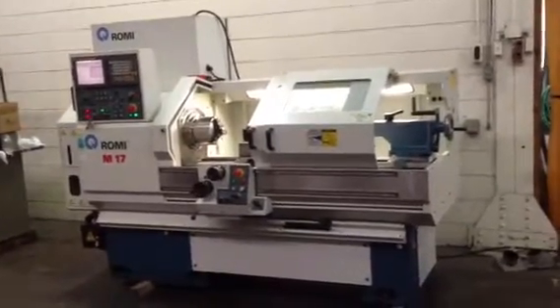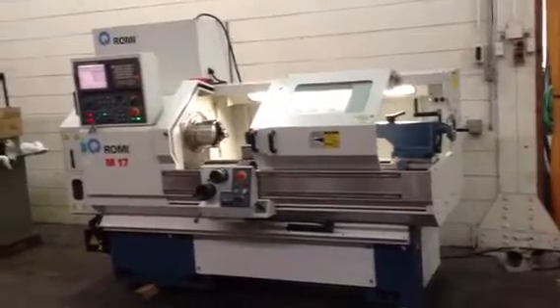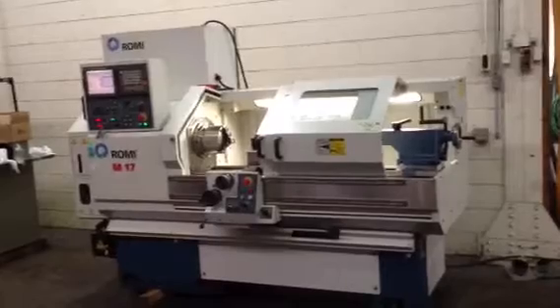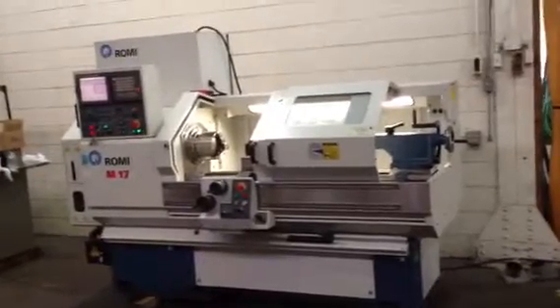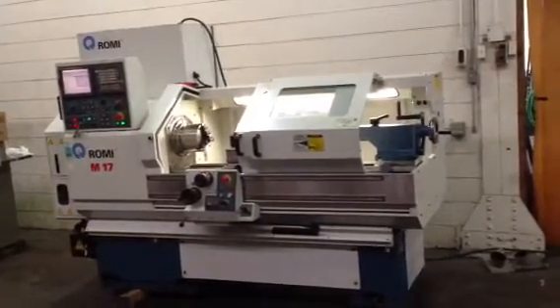This is a Romi CNC and manual lathe, model M17. It's new in 2006, serial number 002-092-136-403.